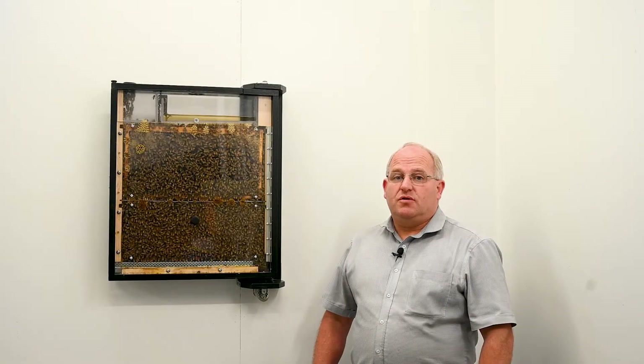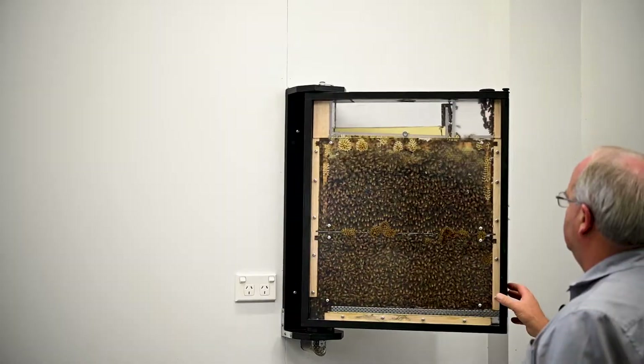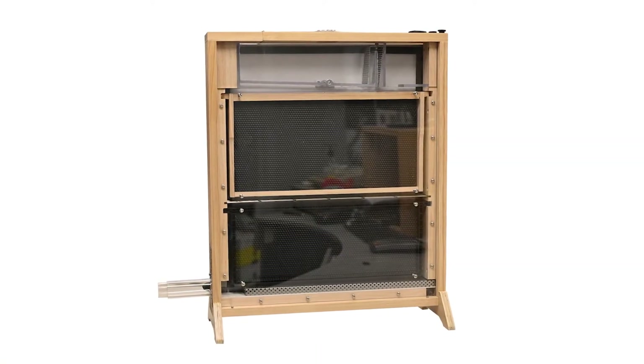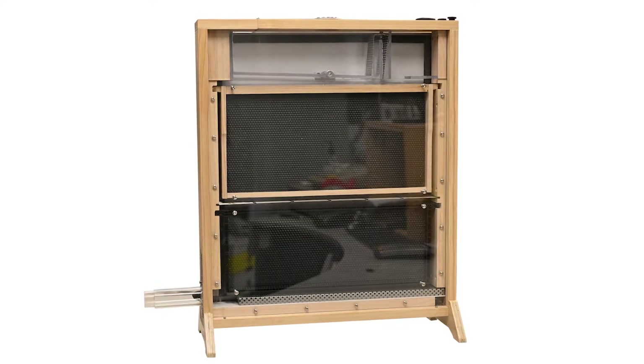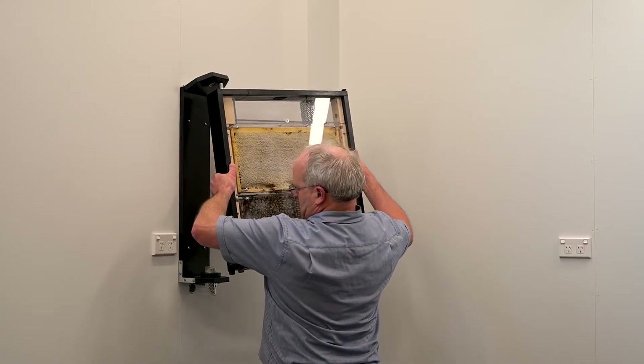With two styles available, it can be mounted on the wall like you see here with a 180 degree pivot, or placed on a bench. Both styles can be temporarily dismounted and transported to alternative locations for the day, like a school or a venue for training.